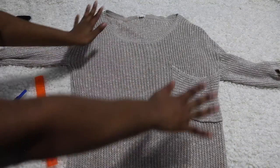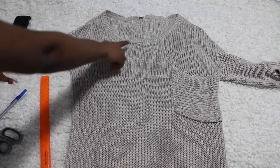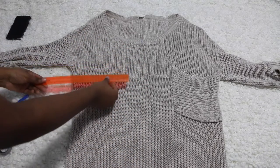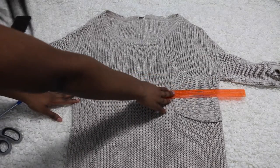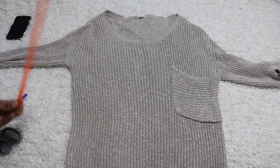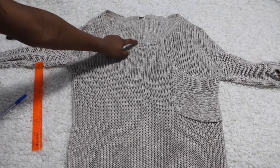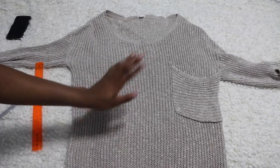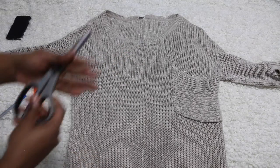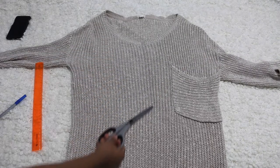Next you're just gonna lay down your whole sweater on your bed or whatever, and double-check the line that you're going to be cutting from. What I did is I measured each side to make sure both sides are equal. I made a mark — you guys probably can't see it, but I made a mark here and at the end, just to show me where I'm starting and where I'm ending. Now you'll use your scissors to basically just cut right in the middle.